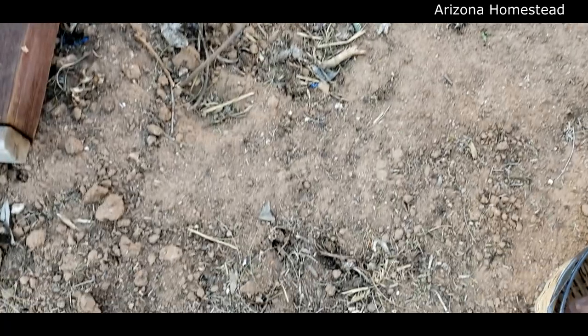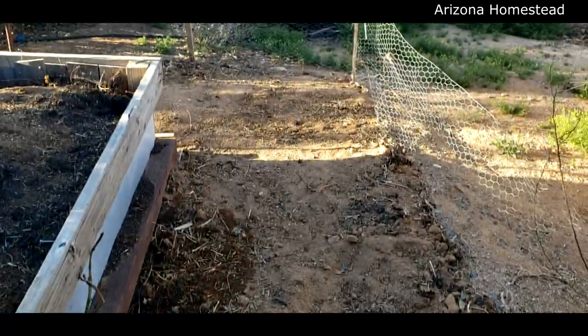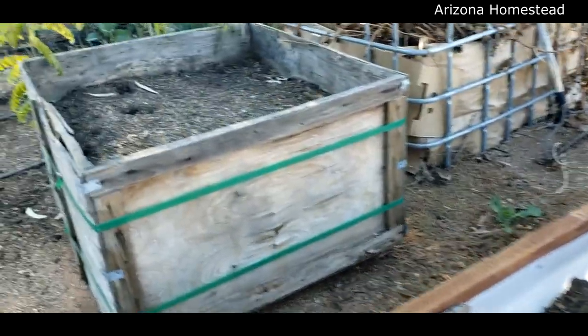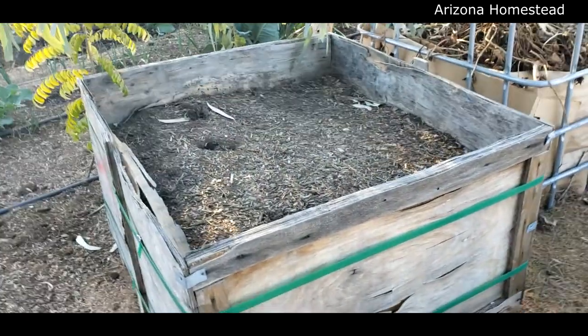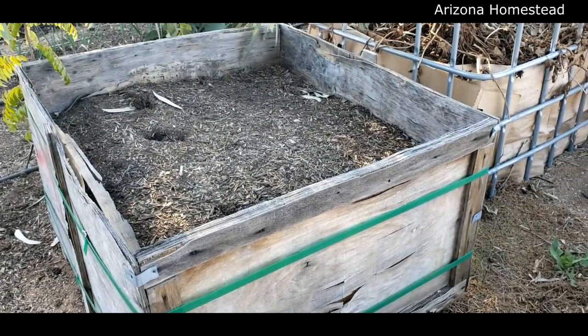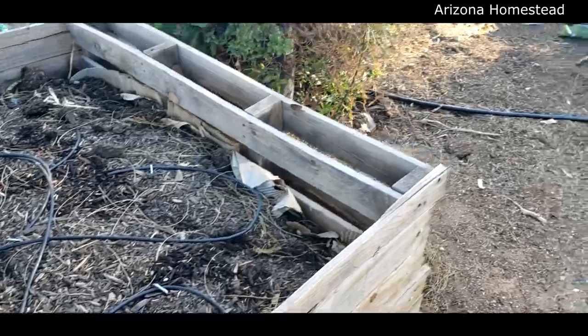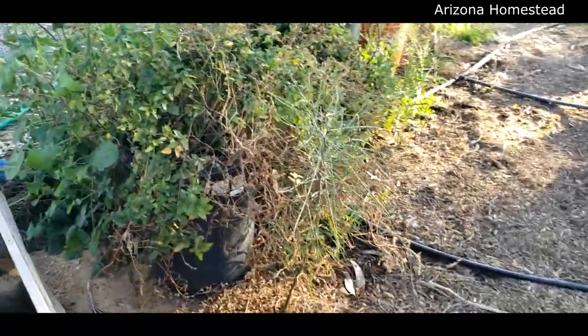This is where we had our sweet potatoes - nothing going on right there. Moving on - opportunity there. We got a grow bed here. I've got to set up the water for it, but I've got another grow bed ready here and one here. Spring has arrived, y'all!